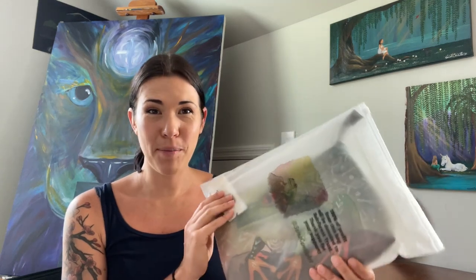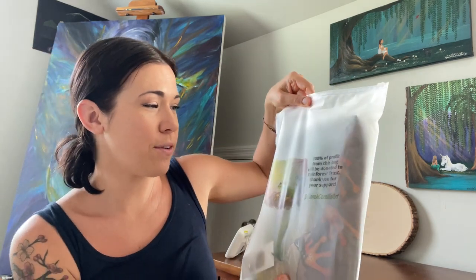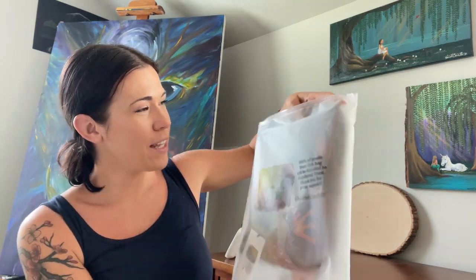Hi, it's Camille from Sarah Camille Art. I wanted to give my own little review of this bag that I purchased from my own shop to help this month's charity of the month. I got one of the purses from my shop, and it comes in this really cute bag that says 100% of the profit will be donated to Rainforest Trust. Thank you for your support — it has a picture of the full image here.